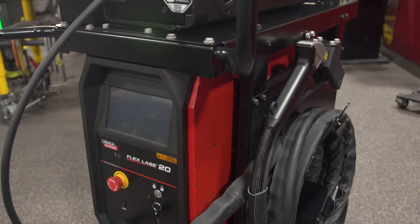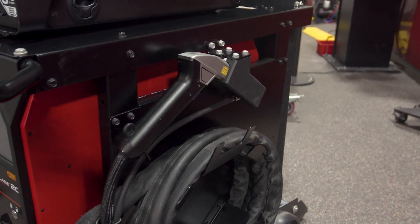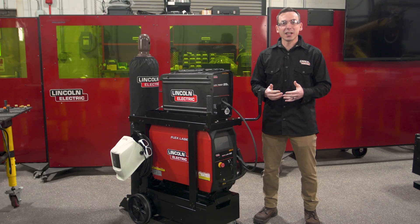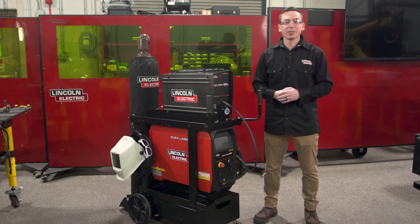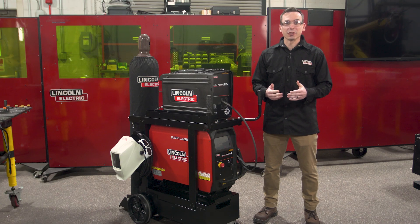The handheld laser process has been shown to be up to four times faster than traditional methods like hand-fed TIG. It's easy to learn and you can get new operators up to speed and creating quality welds in as little as 30 to 60 minutes of training. The handheld laser process is also very precise — it focuses the welding energy on the joining process and not on adding heat to the base material, which allows us to reduce issues around distortion and lowers the requirements for things like fixturing.